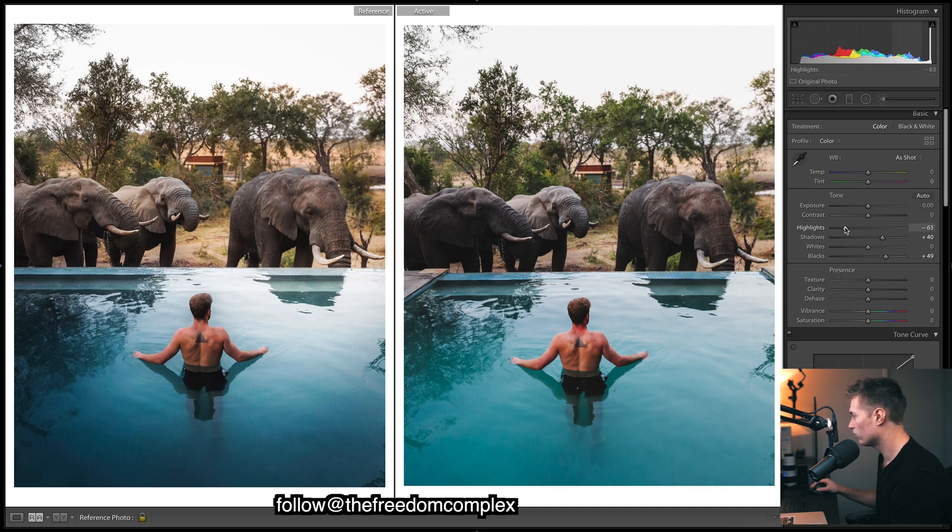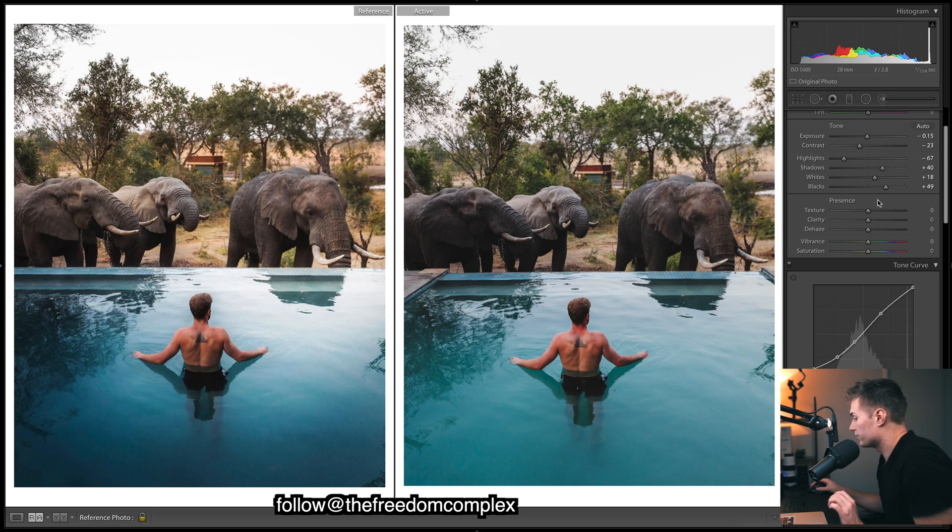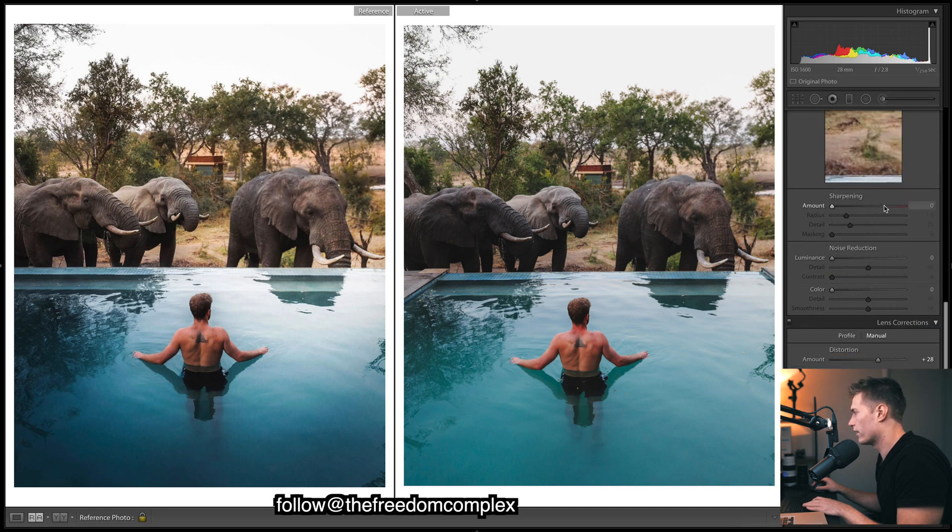Dropping highlights gets rid of glare and really brings back detail. For the whites, the image lacks a bit of pop, so I'll give those brightest areas a bit extra. Adding a touch of contrast — maybe 18, maybe a bit less. For the clarity slider, this image is a JPEG and can look digital, so dropping the clarity gives a much more natural look. Because the clarity is dropped, you can get away with bringing the sharpening up to about 90 and still keep a natural-looking image.